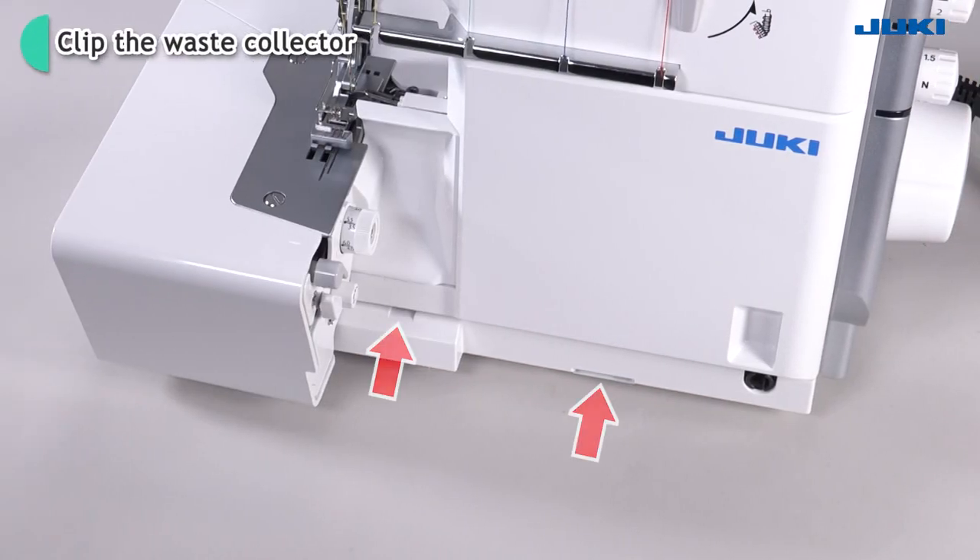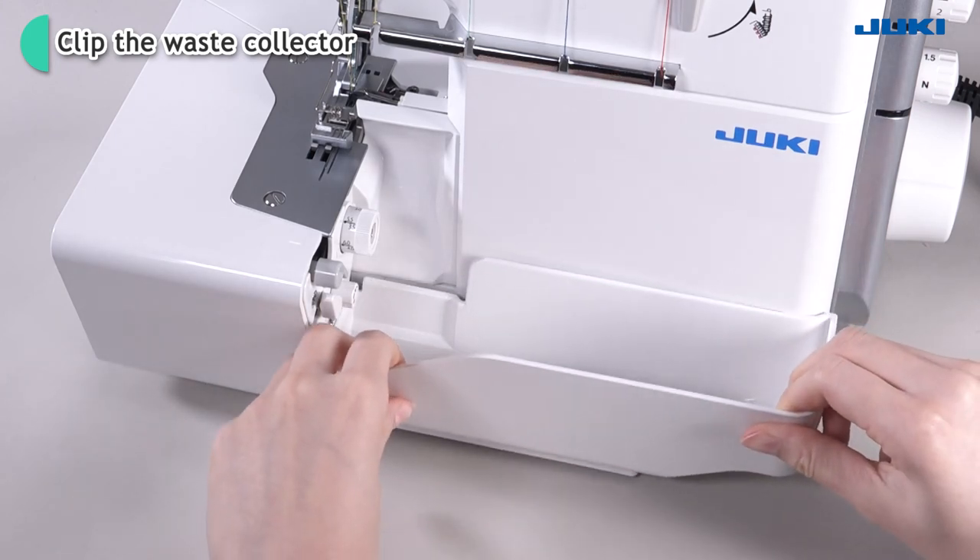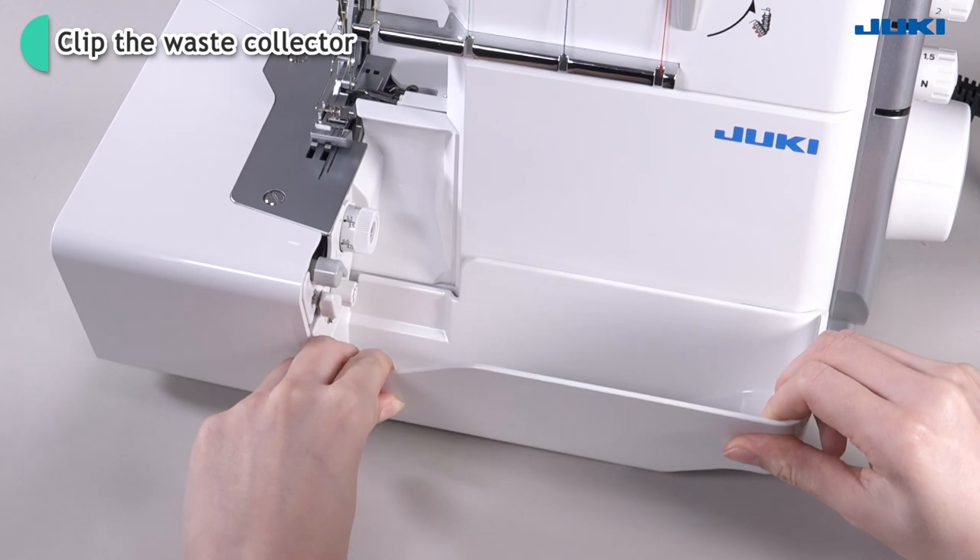Clip the waste collector into the opening on the looper cover. It catches the cut-off fabric as you sew, keeping your working area neat and tidy.